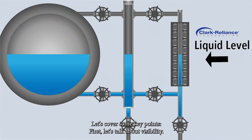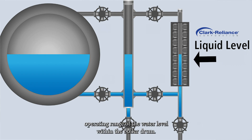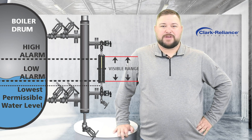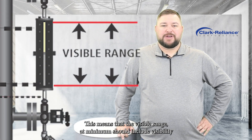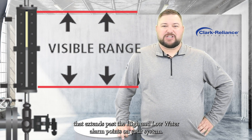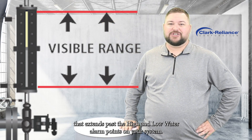First, let's talk about visibility. The sight glass must provide a clear view of the full operating range of the water level within the boiler drum. This means that the visible range at minimum should include visibility that extends past the high and low water alarm points on your system.